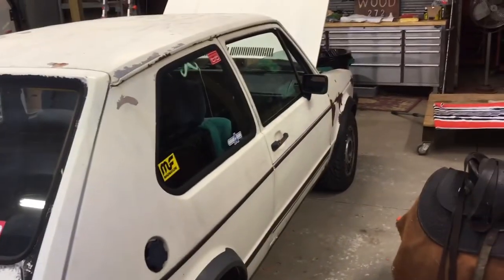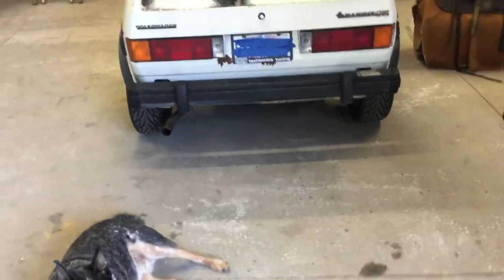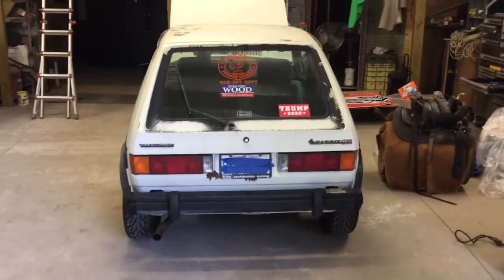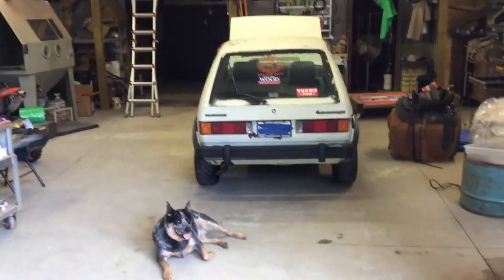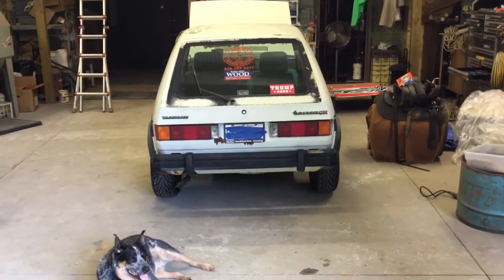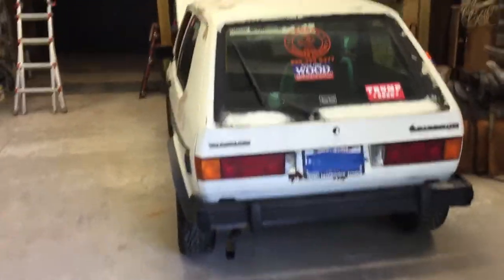I'll crank it up — it'll be louder than the dickens in here. I got my cam and valve springs and all through Tectronics, and a few other parts. Got the whole exhaust and down pipe from them too, and it makes a lot of difference. It really sounds good. I was afraid of it sounding like a mad bumblebee, and I told them I didn't want that. They promised me their team down pipe wouldn't sound like that, and they weren't lying — it sounds good, real good to be a four cylinder.